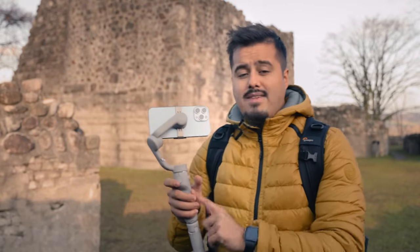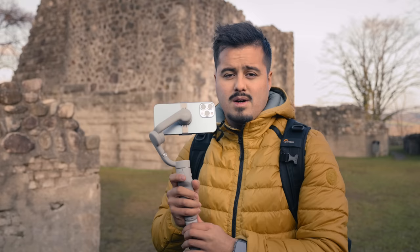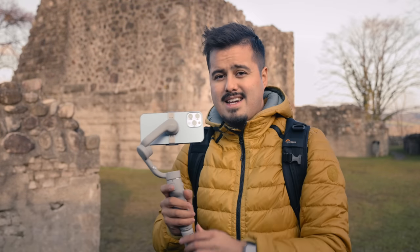If you have the DJI OM5, I actually created an in-depth video on how to use it. So make sure to check it out — I will leave the link up here.